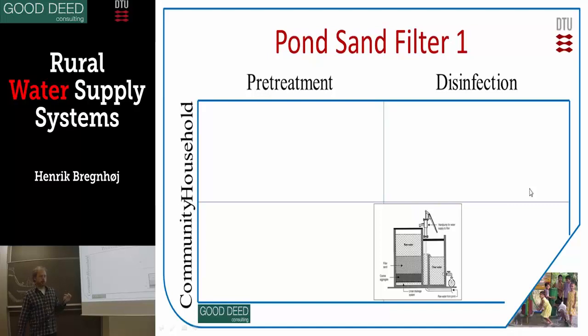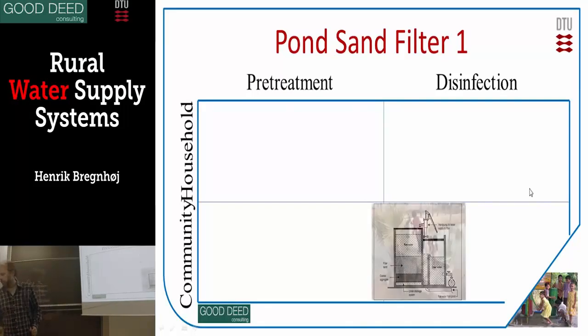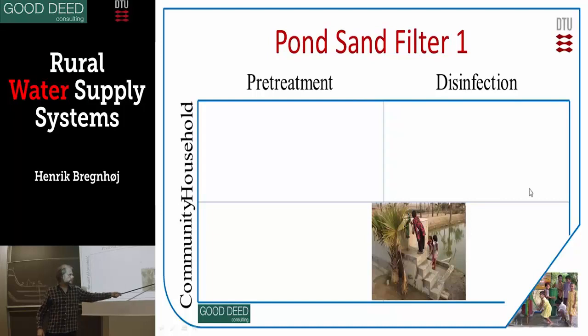If you have a pond with dirty water, you can also filtrate it. Here is a design where you pump the water from the pond — this pipe is connected to the pond, and then you pump it from up here through the sand and some stones, and then you get your clean water out and can add it back to the pond. You can see the pipe is out here, they pump it up, it goes through the sand, and they pick up the clean water over there.